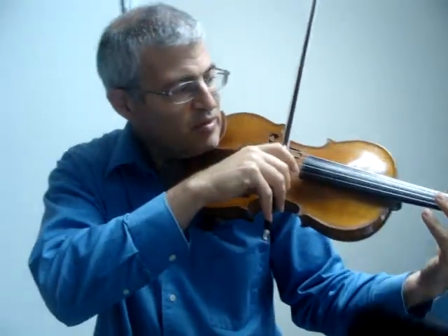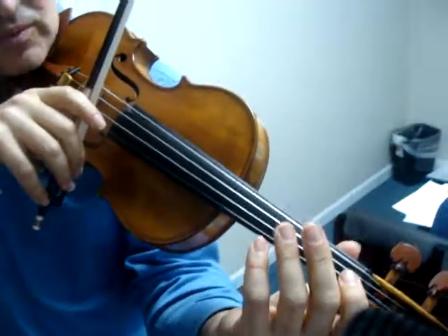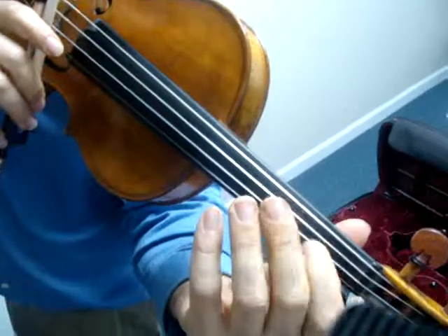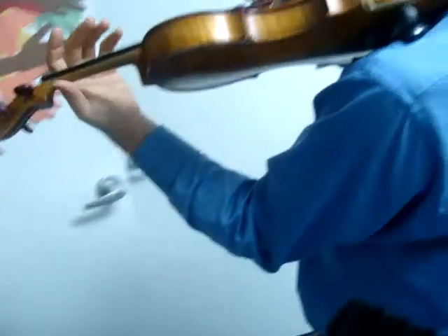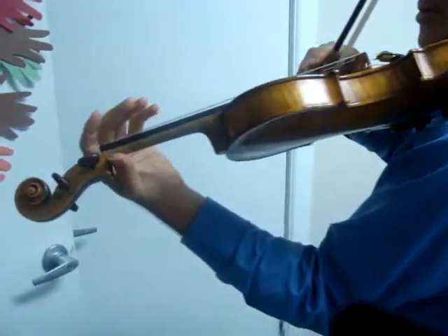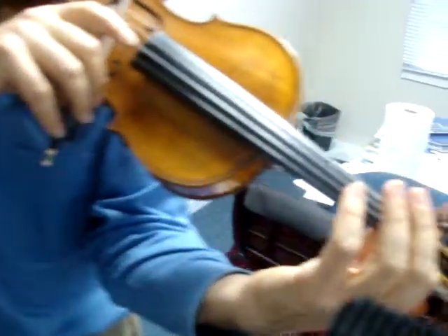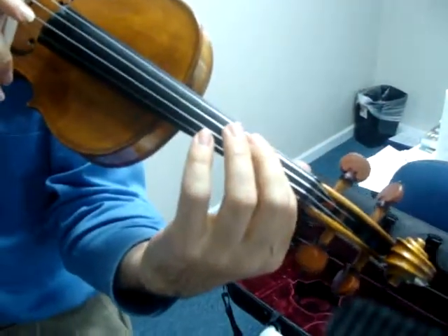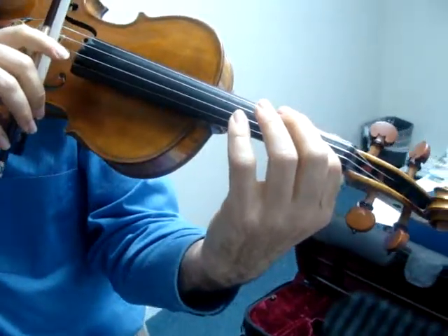Now at this point, they're going to get their first finger and slide up like we did in the previous lesson. They'll make sure their thumb has to be up against the edge of the scroll, like we did in a previous lesson. Then they slide up and put their finger down, and these each get one count.